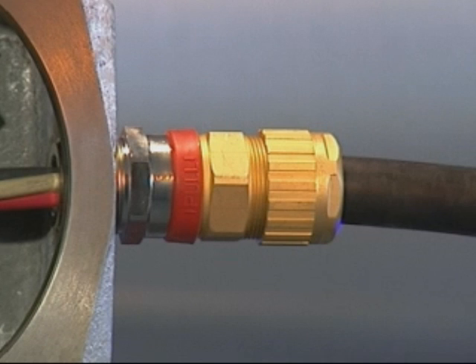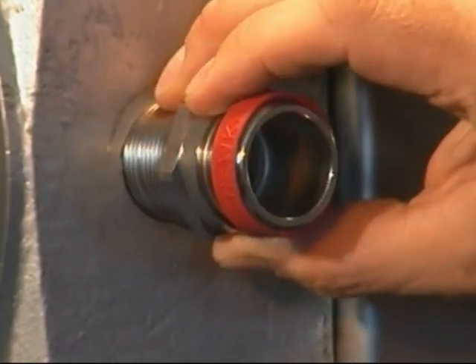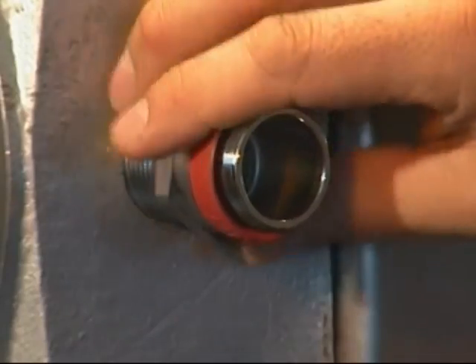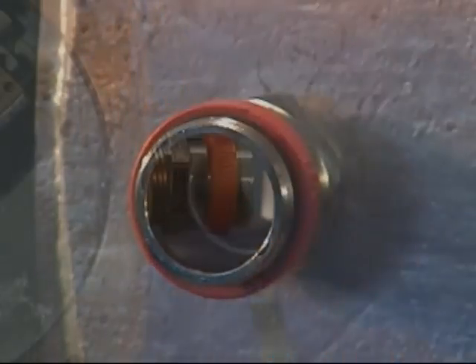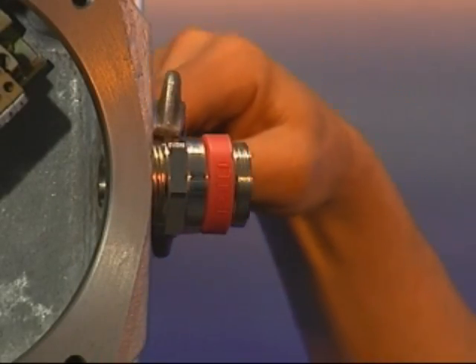Cable Gland Installation — 753, 755 and 710. Fit the ingress protection or IP washer if required onto the entry component. Screw the entry component into the junction box and hand tighten. Using a spanner or wrench, tighten until resistance is felt, a quarter to a half turn nominal.